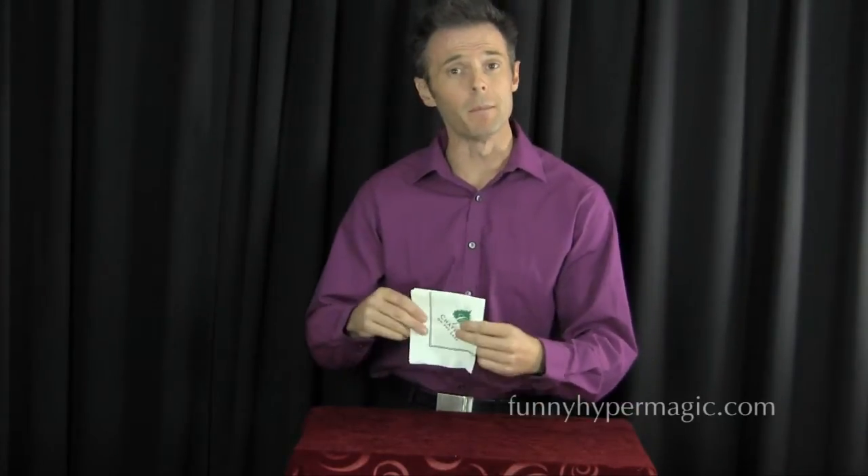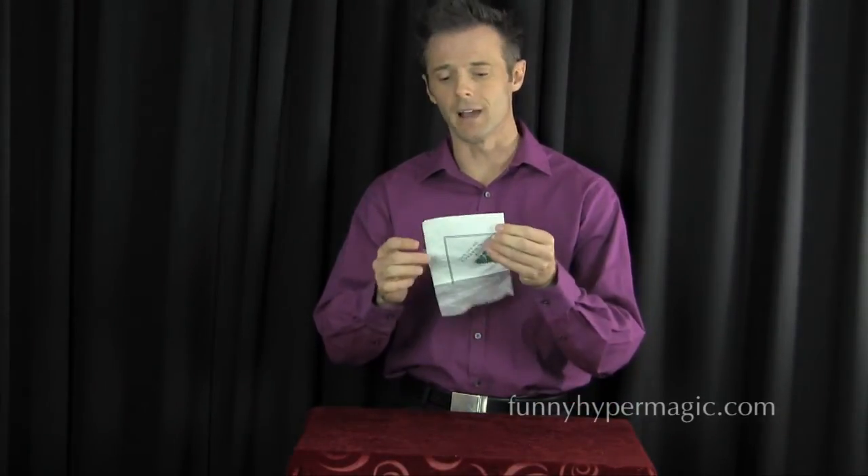Here's a trick that's so common everyone teaches it, and I wanted to include it for you because you can do this trick anywhere — at a restaurant, at a birthday party — amaze your friends and your family. It's perfect for little kids. All you need is a napkin, which you can find just about anywhere.